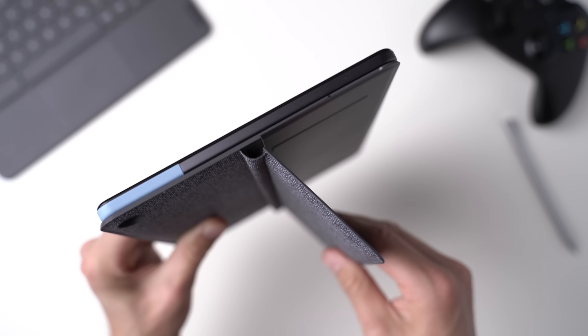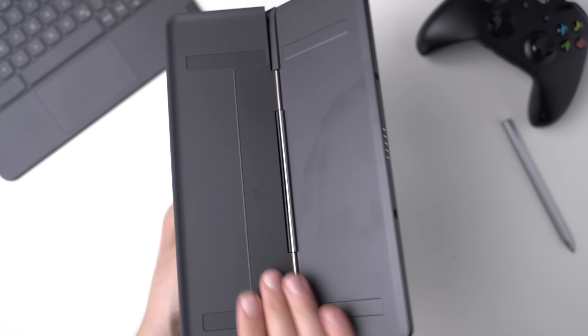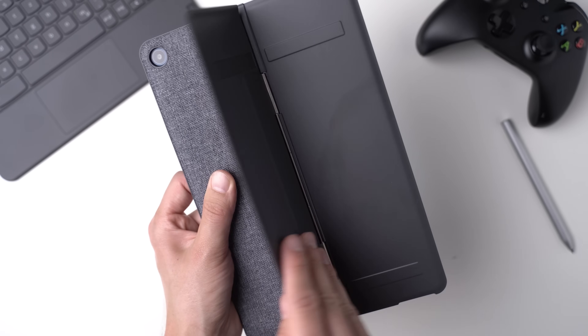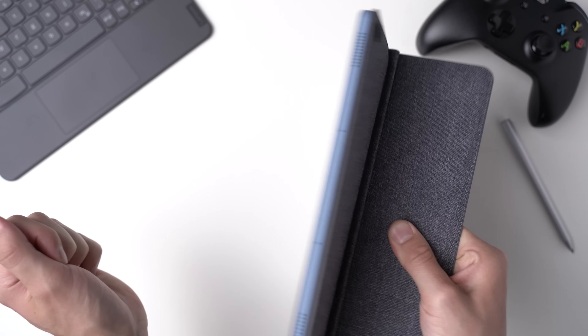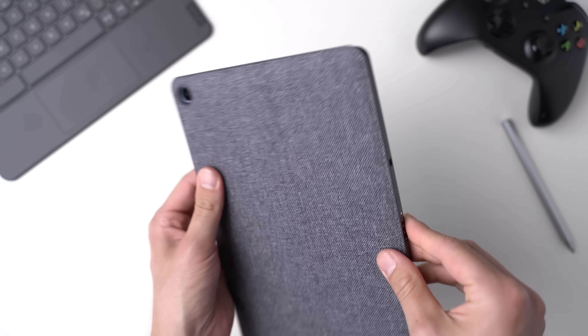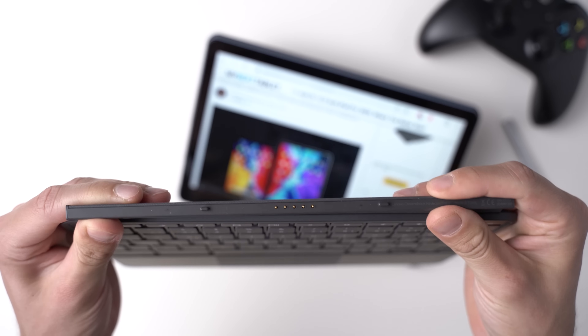The cover is connected to the tablet using very strong magnets. It's made of a plastic and a kind of fabric-like material — not very premium feeling, but that's ok. I like that you can open the kickstand quite wide and that it has a metal hinge. The keyboard is connected using a magnetic connector, so you don't have to charge it separately.